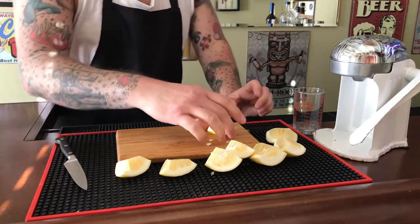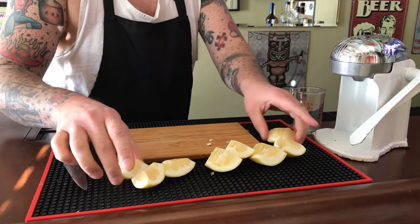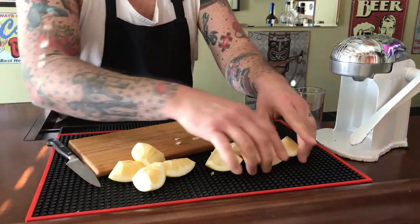Cutting a whole grapefruit, you should end up with eight wedges.